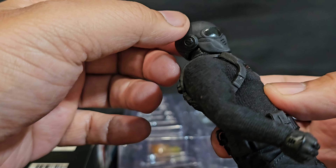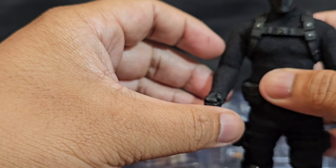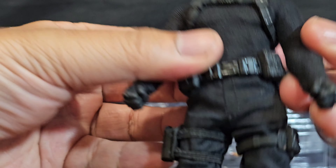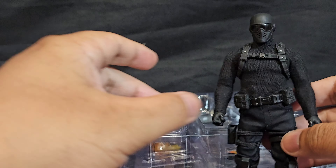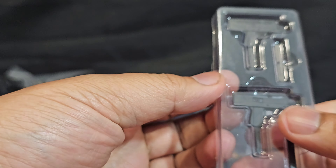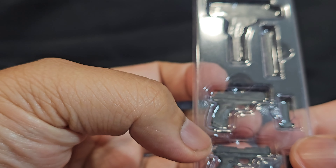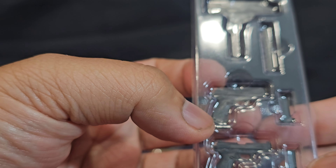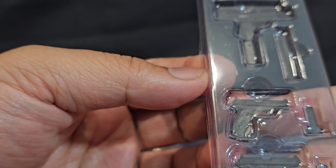Yeah, cool — all black sweater, really cool. The face mask is really cool. It looks like he's got his fist hands as the default hands for now. Let's check out his Uzi, his Mac 10s — I guess Uzis. Dang, his weapons — the handles are kind of big for the hand. The handles are huge; I hope his hands can manage.